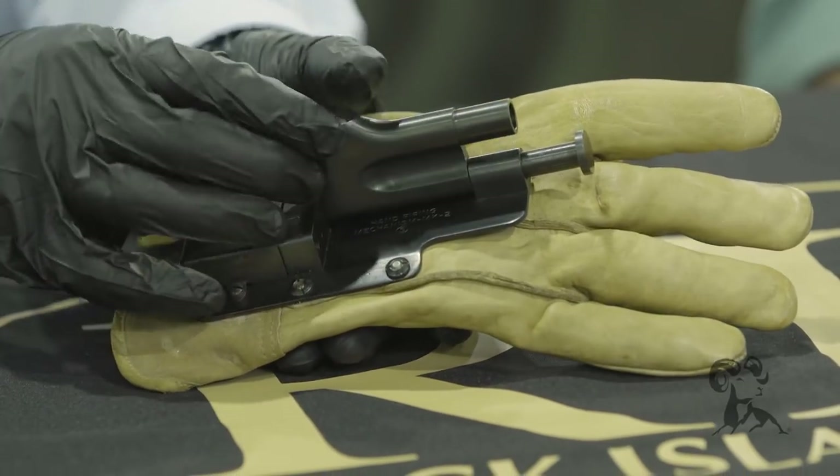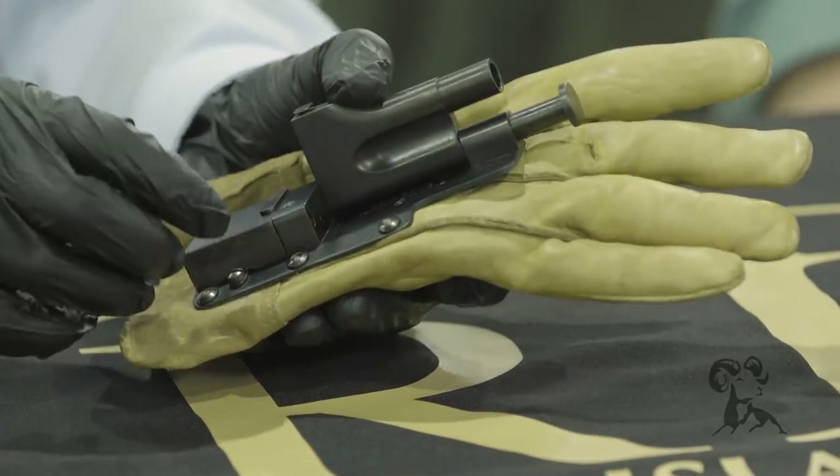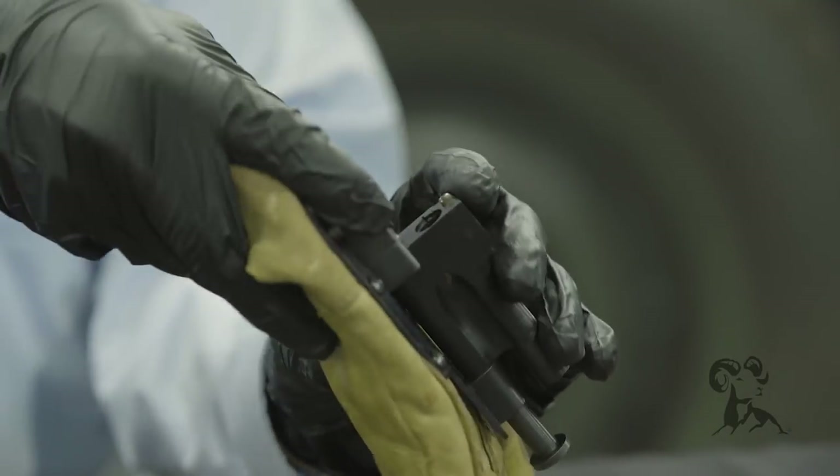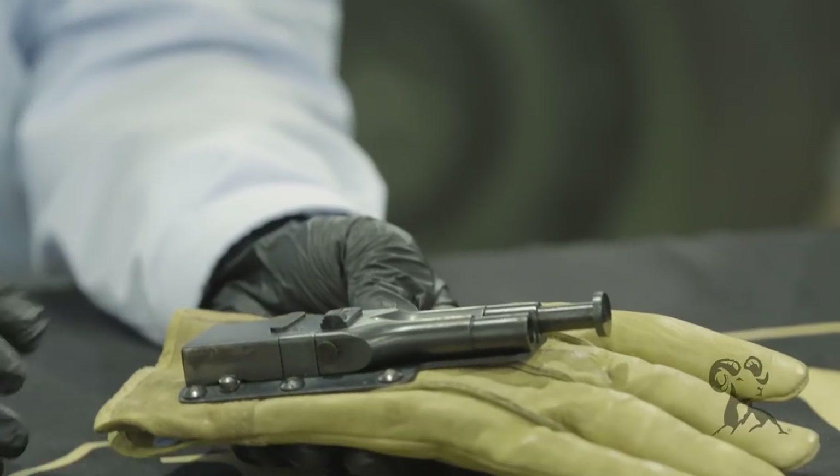To load it, push forward on this little button right here, drop the 38 Smith & Wesson shell down in there, push it forward again, and she's loaded.